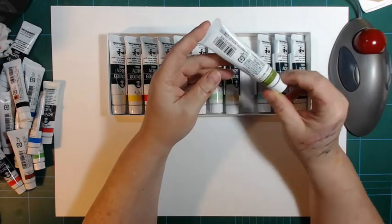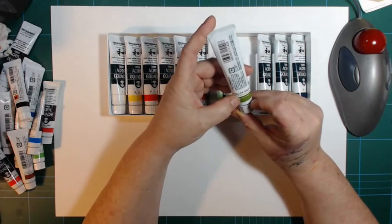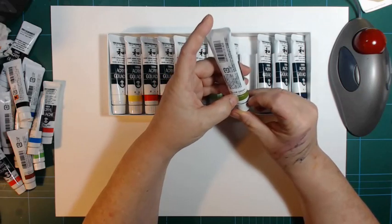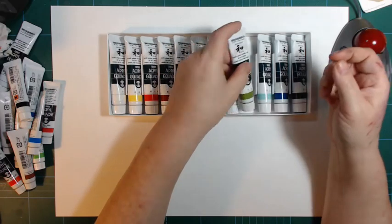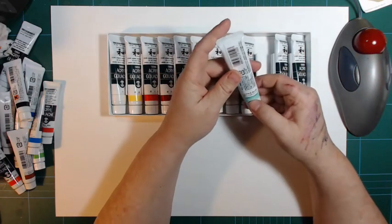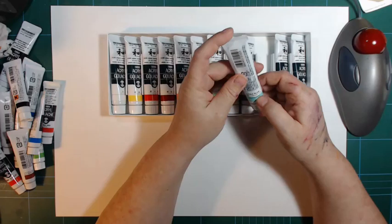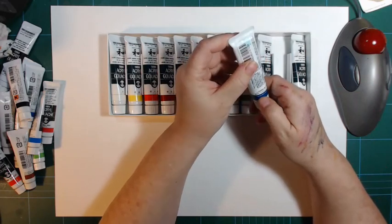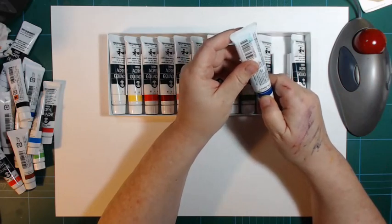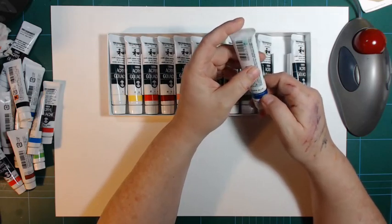Then there's a yellow-green containing PY42 — yellow ochre — PY74, and PBR15, so there's a phthalo blue in there too. There's a pale blue with white, yellow ochre, and phthalo blue — an interesting mix. And there's a Japanese dark blue with PB29, PB15 — phthalo blue — PG7 phthalo green, and PY3 which is a Hansa yellow.